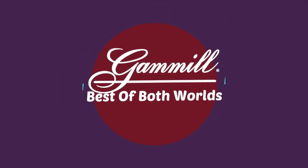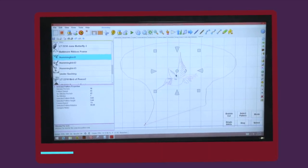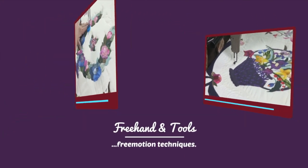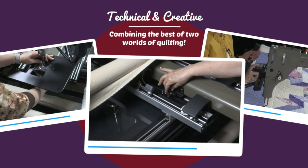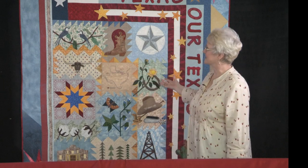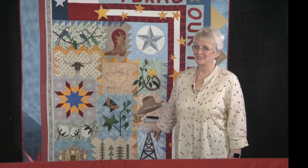Well, hello there, and thank you so much for joining me on the Best of Both Worlds. This is the finished quilt, Texas. It's my quilt, and I'm very excited about it, and now that it's finished, I'm even more excited about it. It was pieced for me by Jane Mitchell, who lives in McKinney, Texas, and it was designed — you can buy the pattern — from Alice Wilhoyt, who also lives in McKinney, Texas. I'm going to use some freehand techniques and a little bit of Statler. Thanks for being with me. Let's get started.